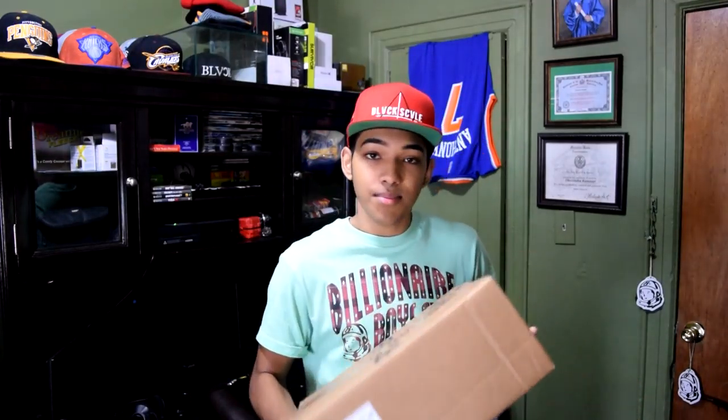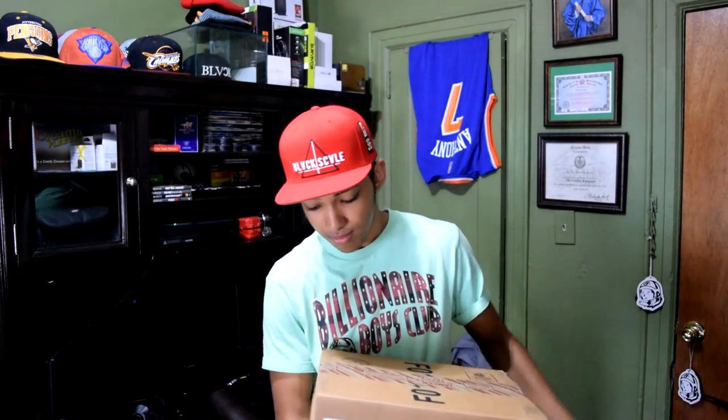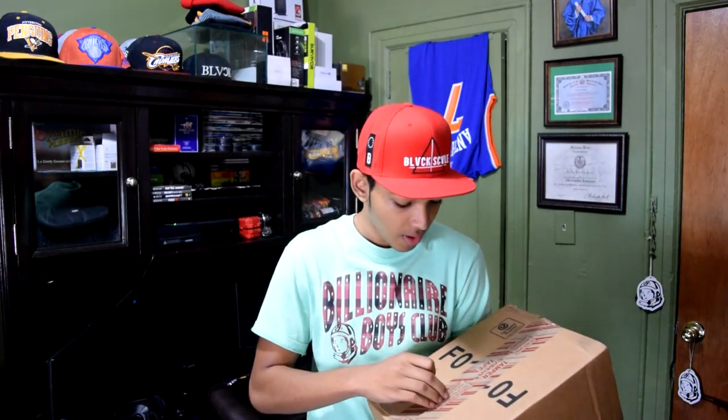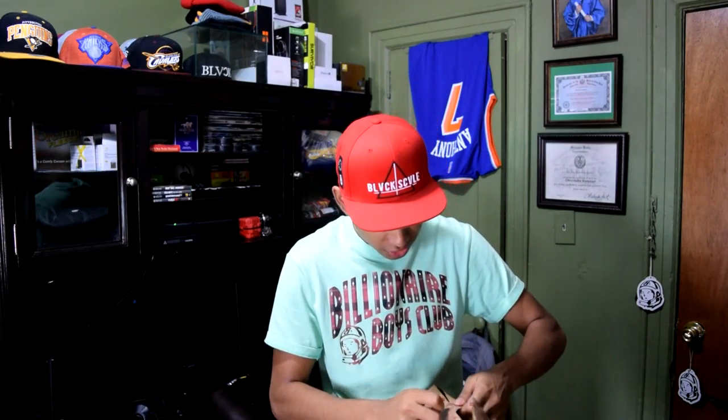Alright guys, let's get straight to the unboxing. This is the box right here, straight from Reebok. I don't have a knife — I don't know why I don't own a knife. But mark my words, in about a week or two, I'm going to have a sick karambit. I'm ordering one on eBay just to open these boxes. As of right now I just have to use this thumbtack. It says here: do not open with sharp instrument. So how are you supposed to cut this tape without a sharp instrument? This makes no sense.